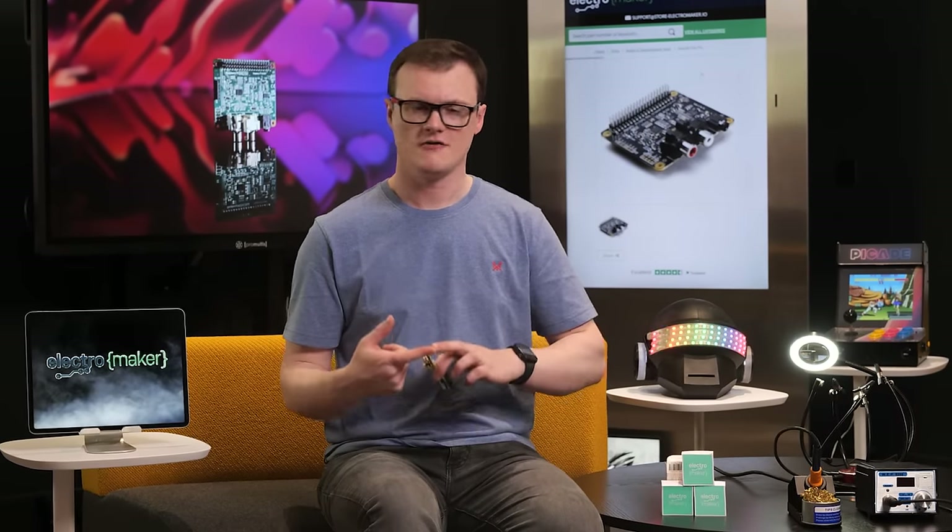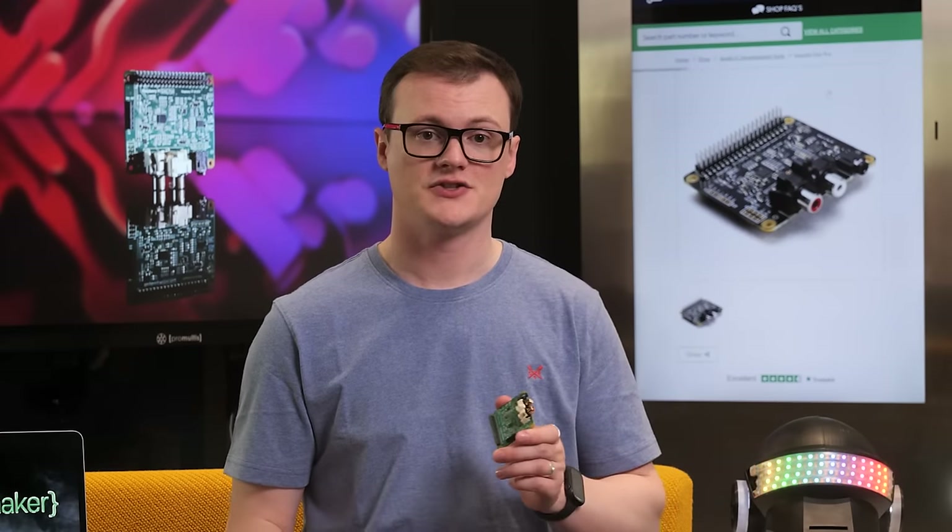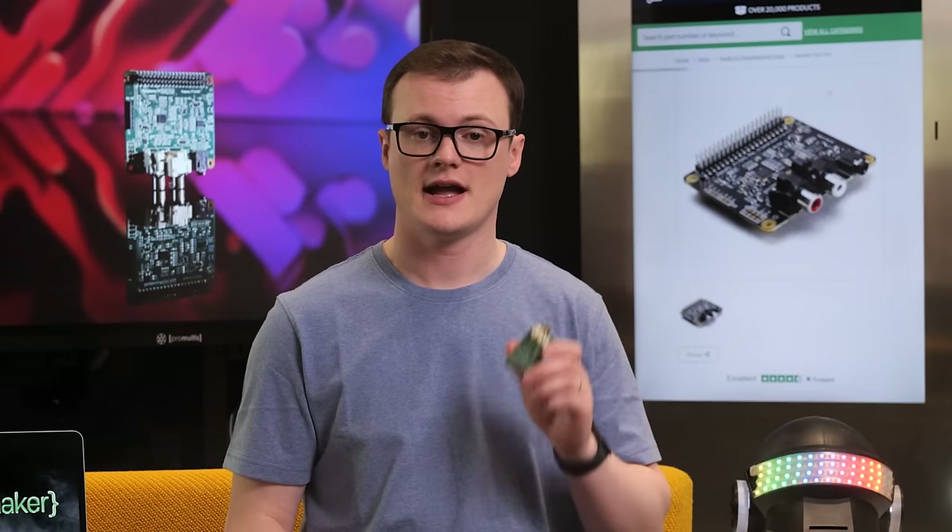Additionally, the DAC board exposes some GPIO that can be used for muting audio, headphone socket signals, differential outputs, and an alternative 5-volt pin for powering the Raspberry Pi. Finally, this board has a pre-programmed EEPROM so that the Linux kernel can automatically identify and configure the board.